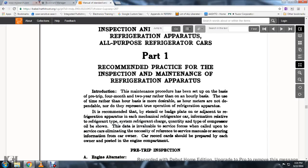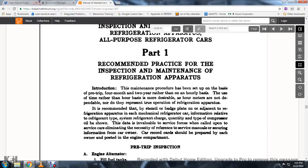Introduction: The maintenance procedure has been set up on the basis of the pre-trip, four-month, and two-year intervals rather than only on an hourly basis. The use of time rather than hourly basis is desirable, as hour meters are not dependable and do not represent true operational refrigeration apparatus. It is recommended that a stencil badge plate adjacent to the refrigeration apparatus on each mechanically refrigerated car show information relative to the refrigeration system: refrigerant charge quantity and type, compressor oil to be used. This data is invaluable to the service force, eliminating the necessity of reference to the service manual. Car records should be prepared by each owner and posted to the engine compartment.